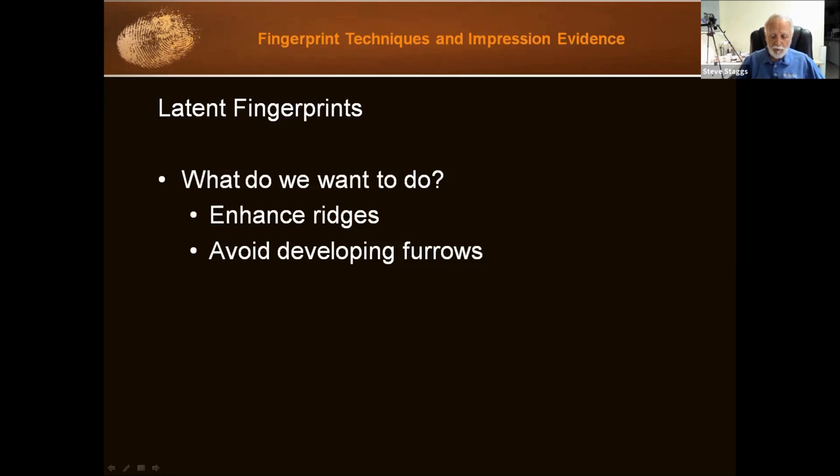We want to apply enough powder to enhance the ridges so we can see the ridge detail, but we don't want to put on too much powder because then we'll start filling in the furrows — the space between the ridges. So there is a fine line there. Don't let that scare you, because this is incredibly easy to do. Maybe your first lift you'll have too much powder or not enough, but after two lifts you start nailing it every time.